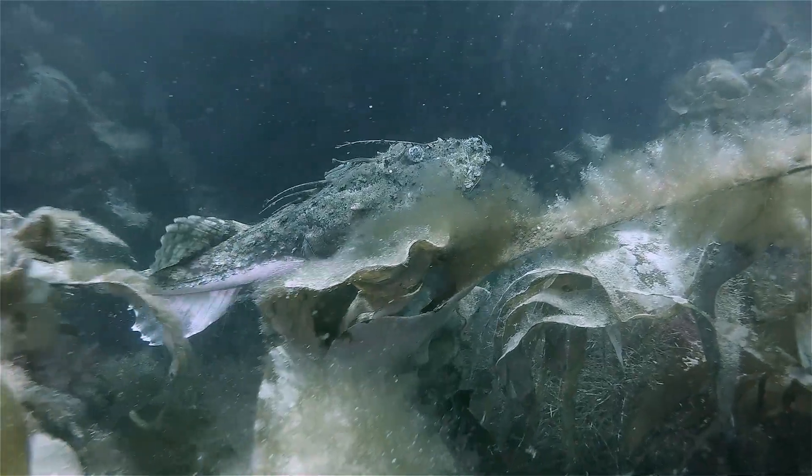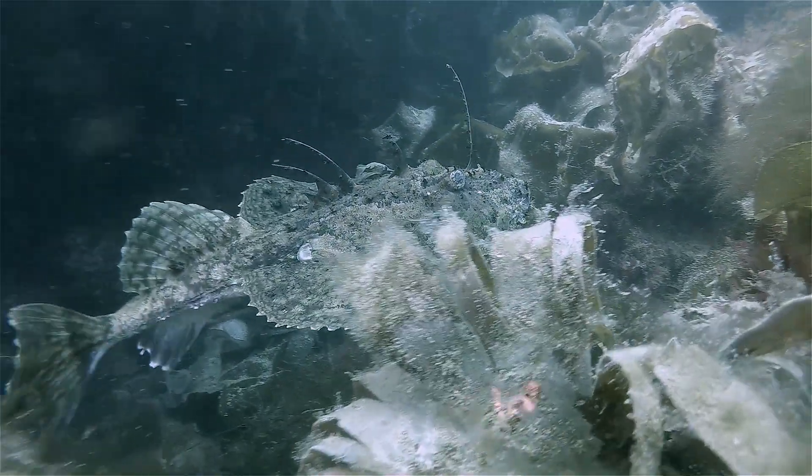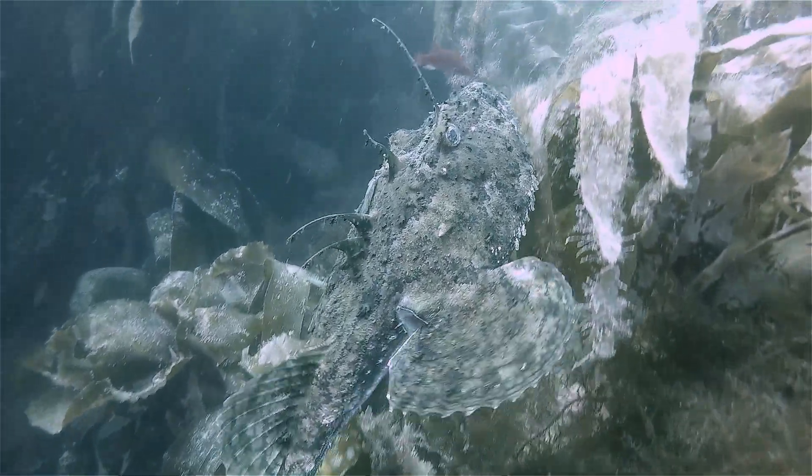It is then that the monkfish, with great speed, opens its mouth and a vacuum is formed, creating a flow of water into the mouth, taking the prey with it faster than the human eye can follow.